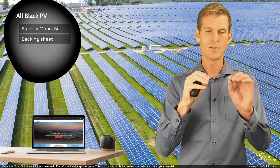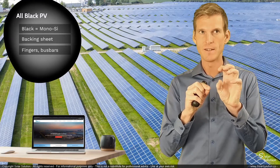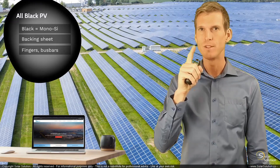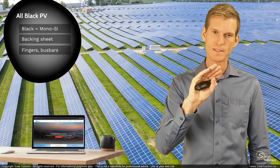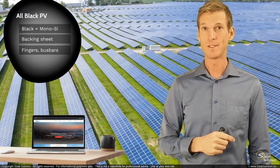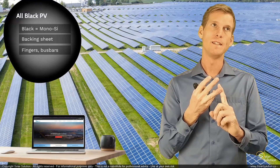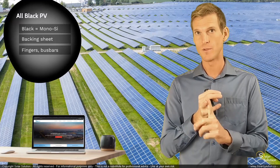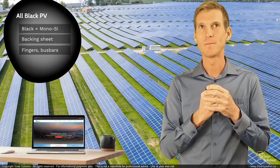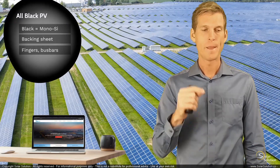The third step is that they take all the small fingers, the busbars, all the small interconnecting wiring that connects all the solar cells together — which you normally can see as some kind of a silver lining, some light-colored lines running over your cells — and they coat it in such a way that it appears to have the same color as your backing sheet and your monocrystalline photovoltaic cells. So by taking these three steps — monocrystalline cells, a dark backing sheet, and coating the fingers and busbars with a dark color — the general appearance of your module becomes very dark or black.